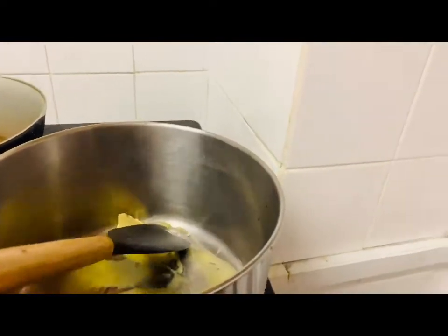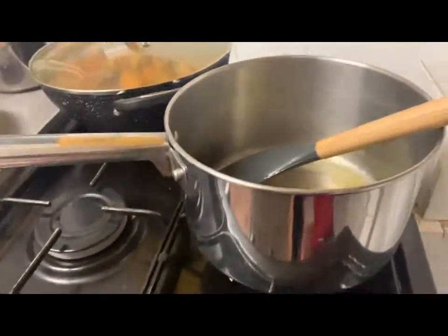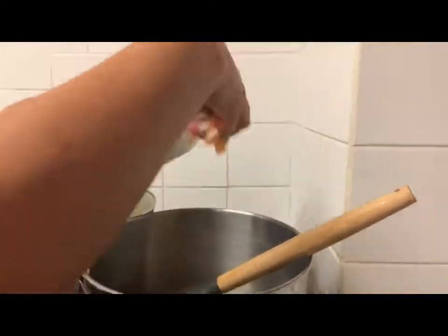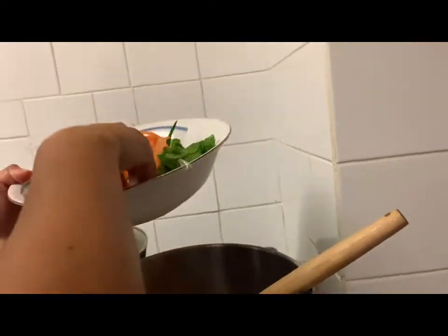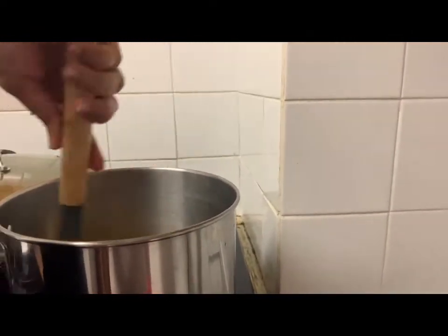So this is what it looks like. We're gonna add butter so it's nice and easy to take them out. It's nice and sizzling. We're gonna add all the salad we cut before and put it into the buttery bowl. I'm not gonna put all of it — I mean salad.